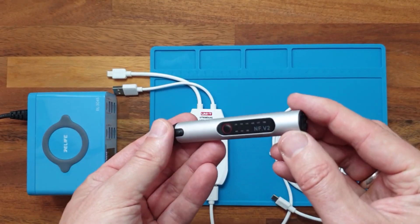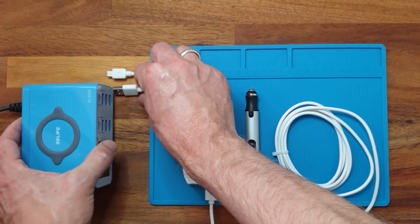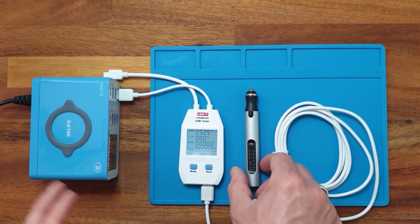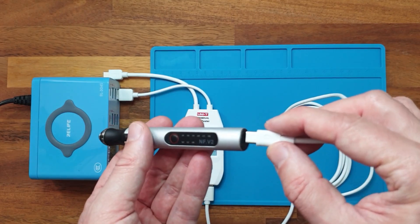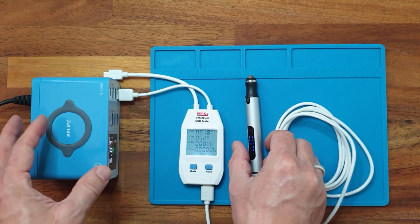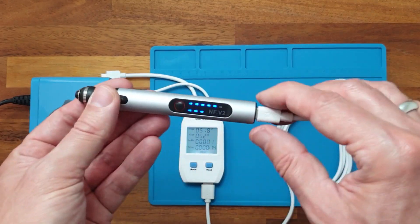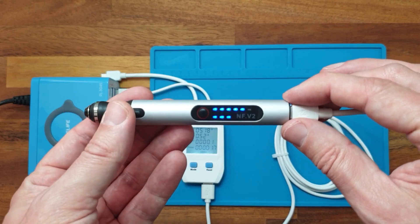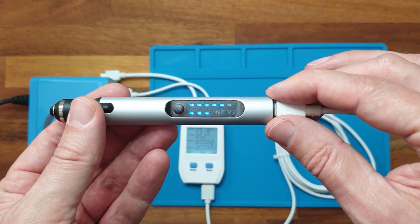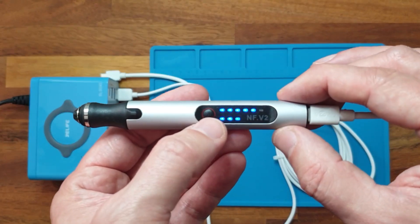Let's see what happens when we charge the device. I have my multifunction USB-C charger — let's hook that up to the meter and connect the USB-C port. We can see the device immediately starts charging. The initial charging current is around 500mA. Inside the grinding pen there is a lithium battery with a capacity of 380mAh, so the charging time will be approximately 40 to 45 minutes. It's even possible to use the grinding pen while it's being charged.